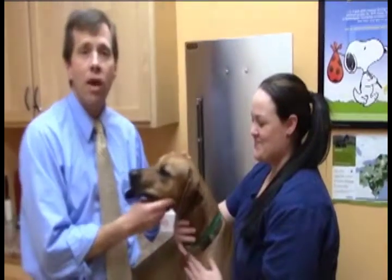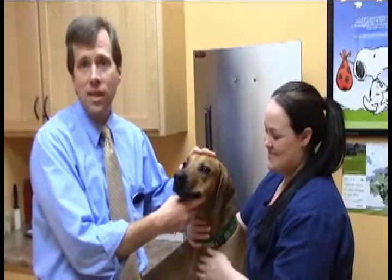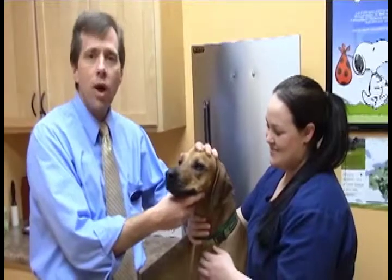Hi, I'm Matt Townsend, owner of Hometown Veterinary Care in Fairfield, Maine. Back with another pet tip. This time I want to cover how to clean your dog's ears.